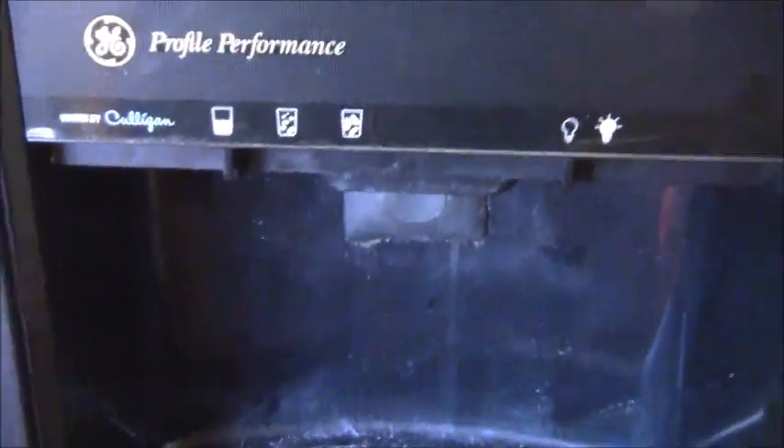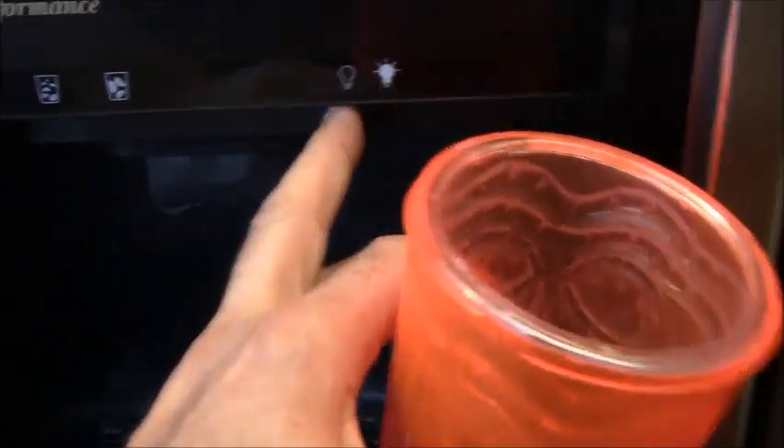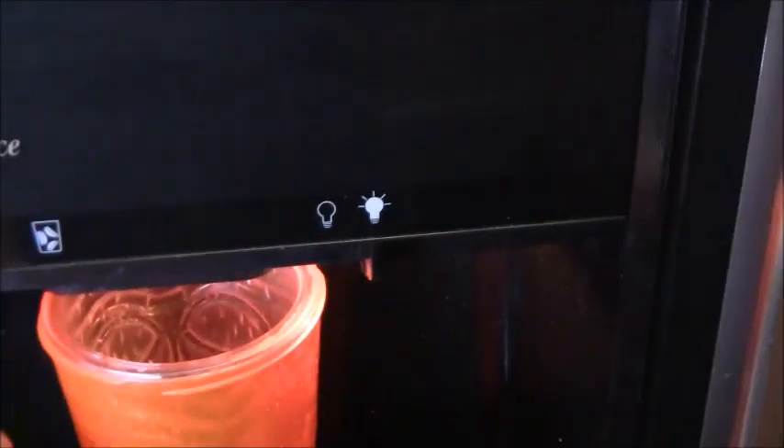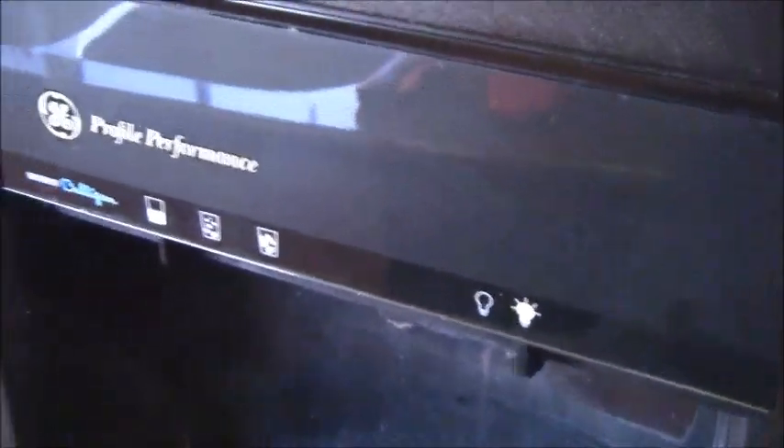So now I'm going to demonstrate what prompted this whole thing. I have my water selection switch set to water. Take my cup and listen closely — you'll hear the water valve open but no water dispensing. So you can hear the water valve open but no water is dispensing. I've got some water right there on the floor. It's not coming out here, and I can hear the water valve opening. So we still have to find this water leak.